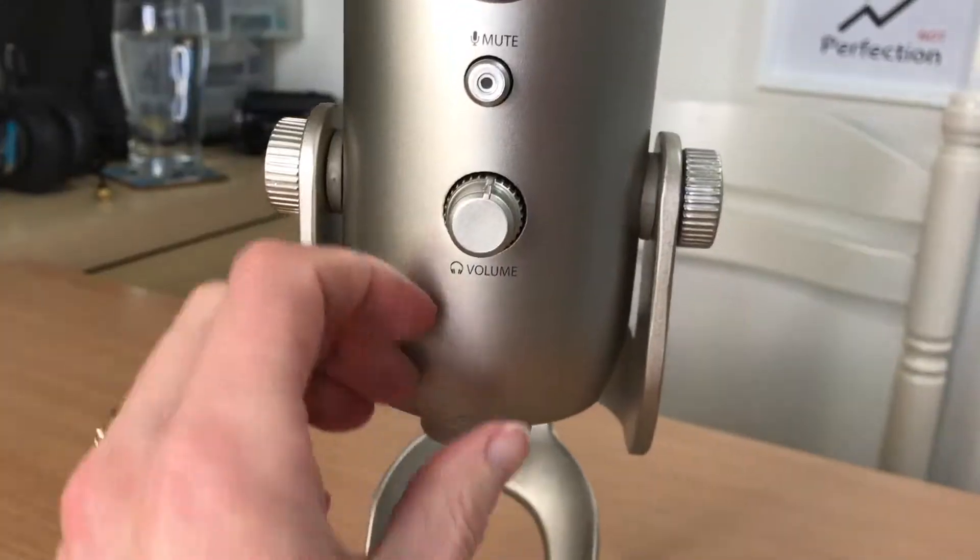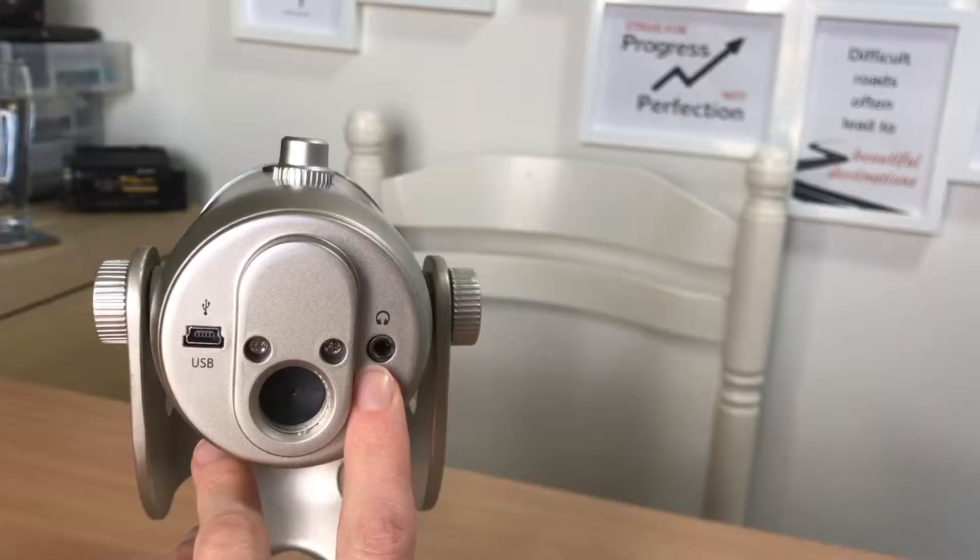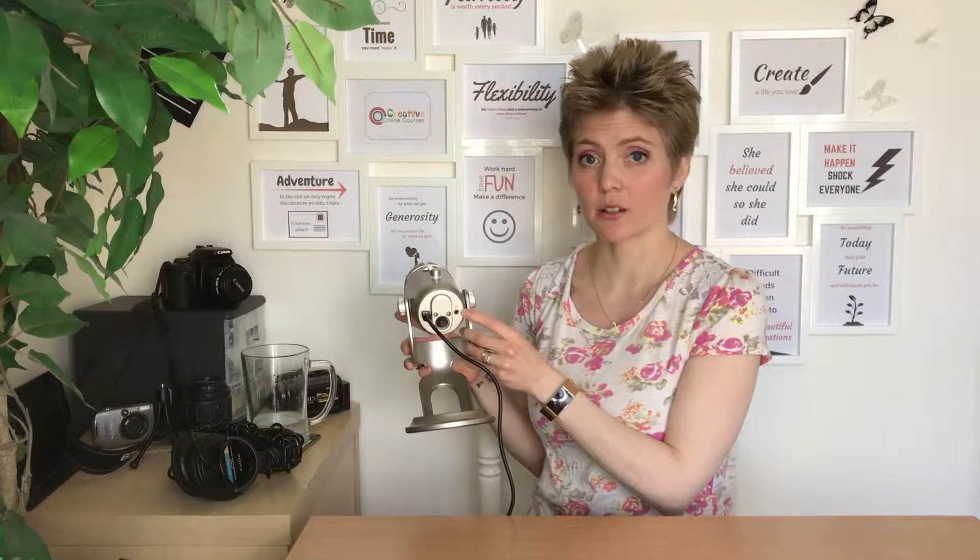Down here we have the volume control, and this is great if you're using headphones — it has a headphone jack underneath here as well. It also acts as a sound card so you can hear everything that's on the computer, not just the microphone itself, and you can adjust the volume right here.